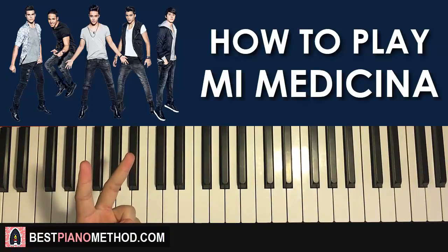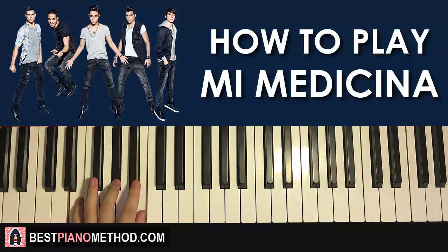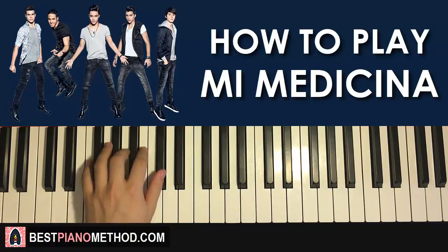Once you get that, left hand — we have two chords here. The two chords are E major, which is E, G-sharp, B. Second chord is F-sharp minor, which is F-sharp, A, C-sharp.